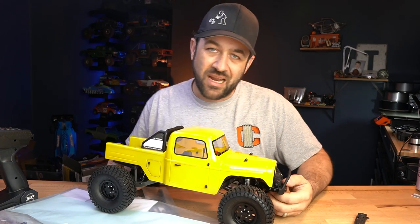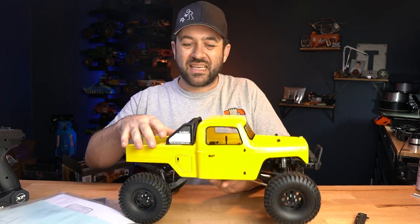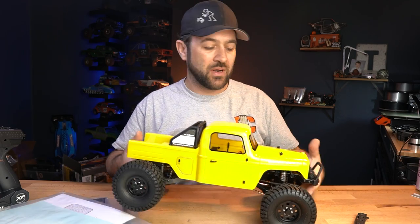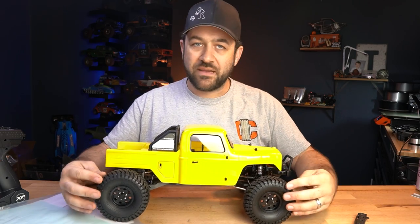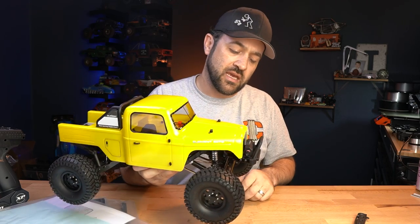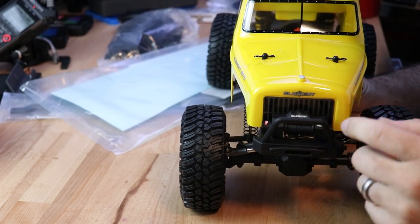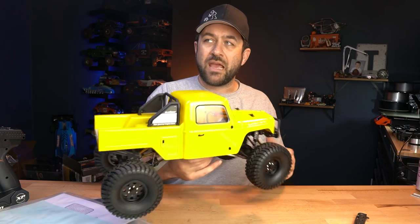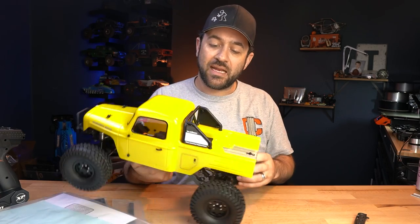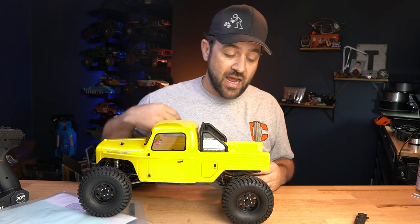I've covered a number of details about the Elements in the past, but we'll do a quick overview of some basic things in case you're not fully aware. 4.75 inch tall tires on this — the General Grabbers, which are the same ones that come on the Sendero HD. This one has a nice narrow front bumper, a little faux winch, and a Power Wagon-esque body.